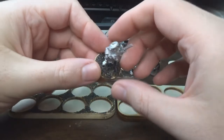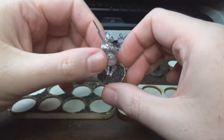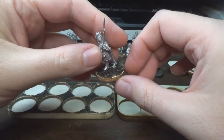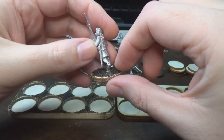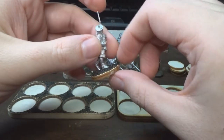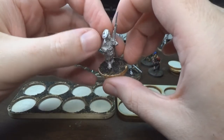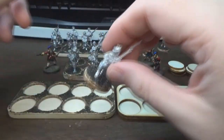Spent tonight prepping the bases. I'm sure you all have your own process. What I do is add a little bit of putty on the base to even the ground up under the miniature's feet, and then I just sprinkle some sand on top with a little bit of glue. It's pretty simple, but I like the way it looks.